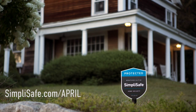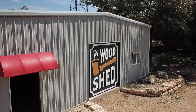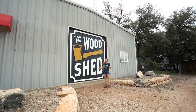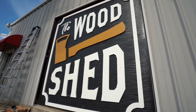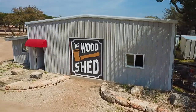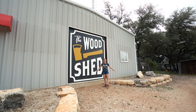Real quick, I want to thank this video's sponsor, which is SimpliSafe. In this video, I'm going to be showing you how I made this giant 10-foot by 10-foot custom sign on my CNC machine. If you can't tell, I'm pretty excited about it. I wanted something bold and clear and beautiful that could be seen from the main road. So let me show you how I did it.